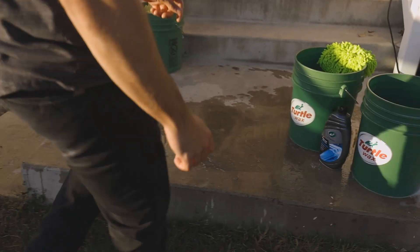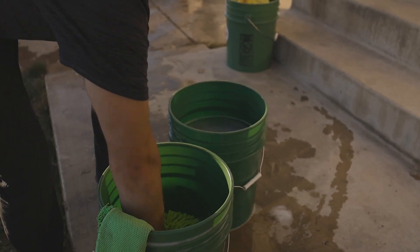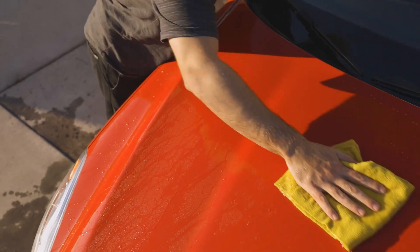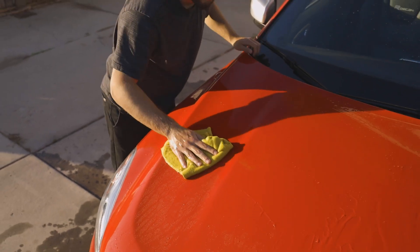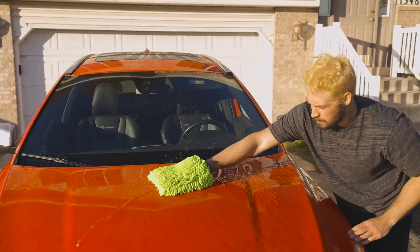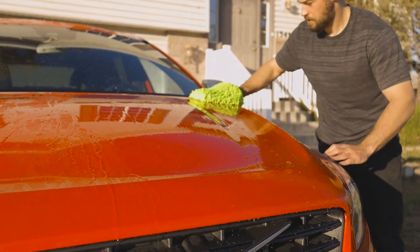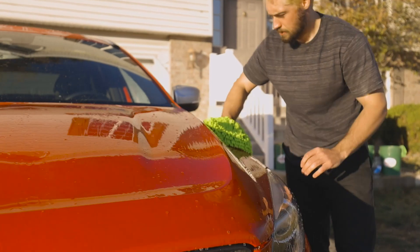As a tip, for first-time application to a vehicle with no wax or coating, before rinsing Hybrid Solutions Wash & Wax away, we recommend one of two things: either a wipe with a damp cloth to ensure the wax is well applied and starts a good foundation, or simply a second application of Wash & Wax with a microfiber mitt. From here, future washes will layer onto the initial application for increased protection.